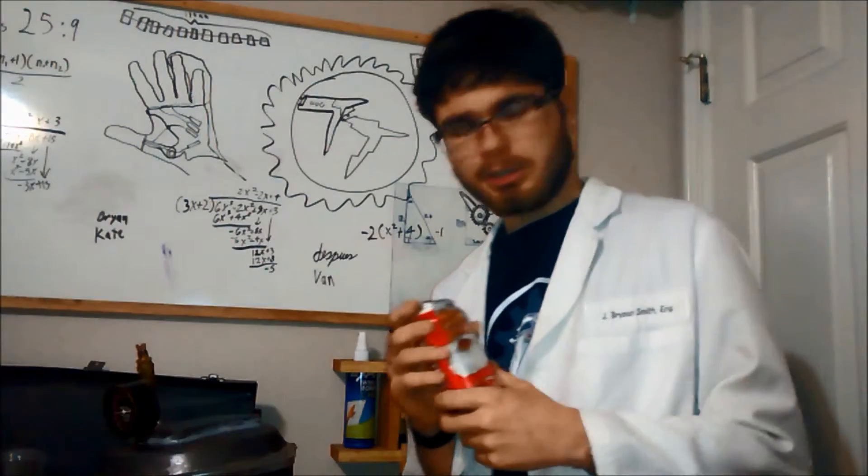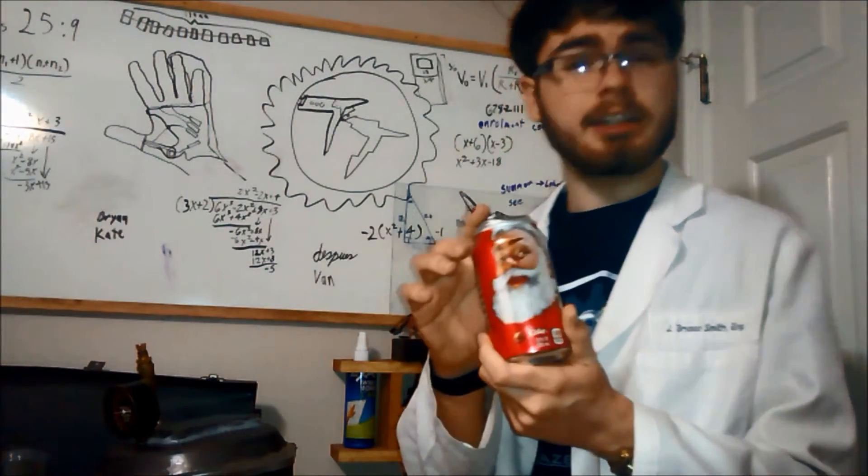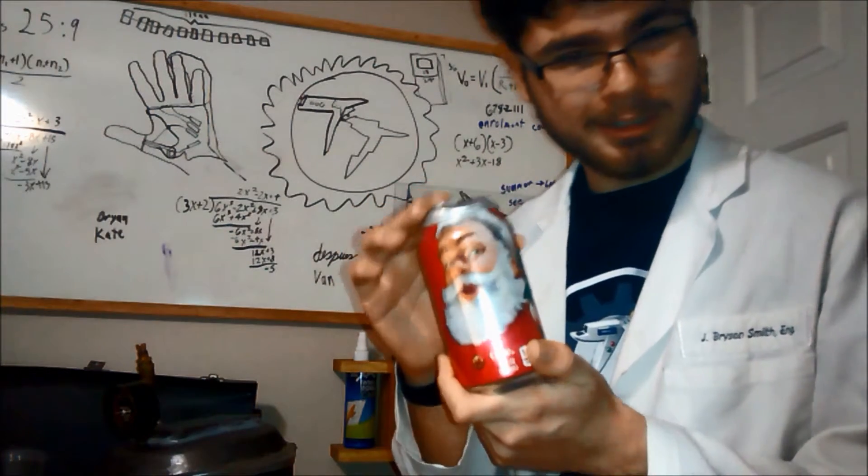The next item I tried was your standard incandescent light bulb. Nothing really happened — and in fact the bulb still works. And finally I tried a soda can. Well, the soda can didn't explode. I think it looks a little bit bloated though. What do you think?